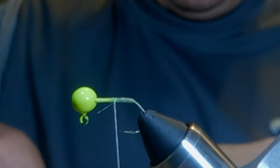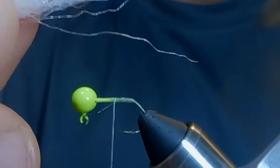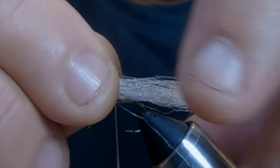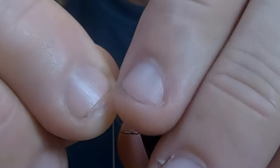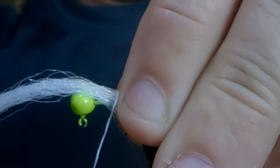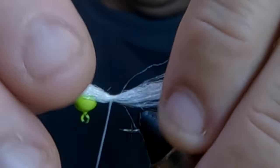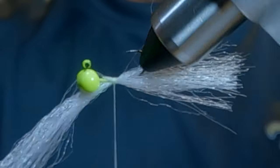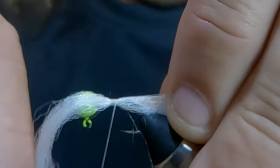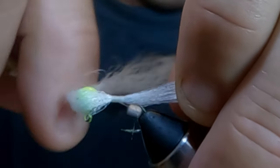The next step: I take my white tail material — synthetic fibers — and put it about an inch and a half past because I trim it after. I lay that on top of the hook, cover the hook as best I can, make a couple light wraps — two or three light wraps — so it'll stay and we can adjust it. Make sure we cover the hook pretty good. Then I gradually tighten up a little bit as I go back to that bump I made.